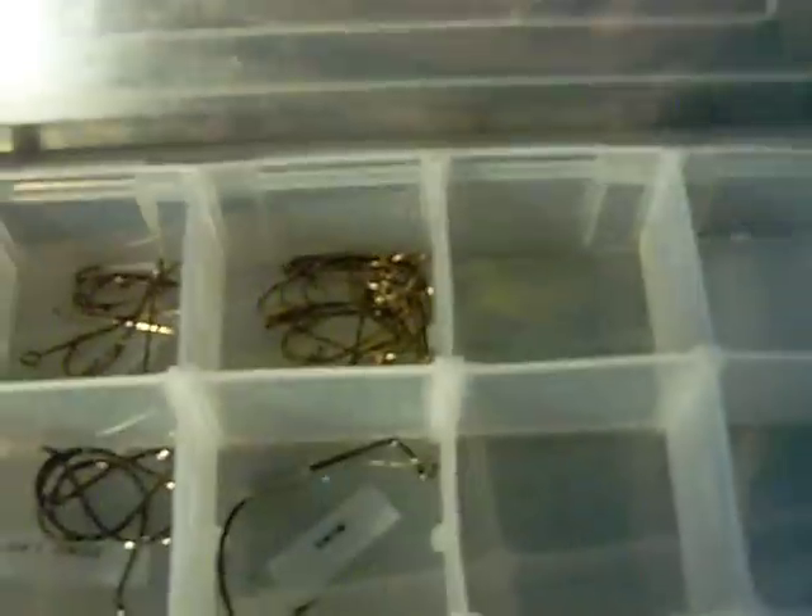However you organize your tackle box, I suggest you label stuff like with hooks. As you can see, I have nice little labels here — little swimbait hooks, circle hooks, one-aught worm hooks, two-aught worm hooks, jigs, etc.